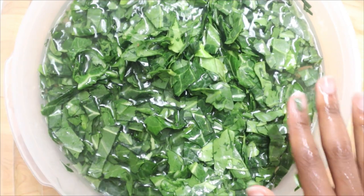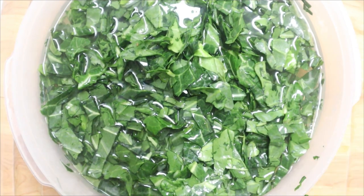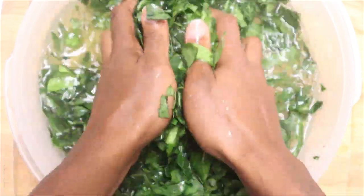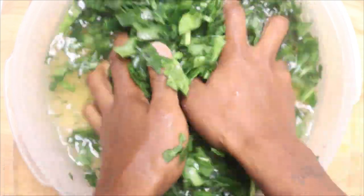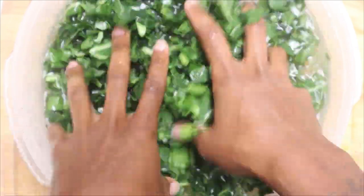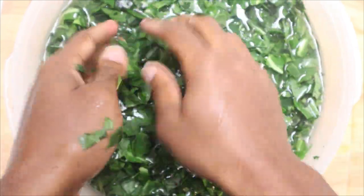Repeat this process two to three times, or until you see the water running clear. No matter how beautiful they may look, they are still dirty, so please make sure you're doing this process. Once they're all nice and cleaned, go ahead and drain them off and sit them to the side until we're ready to cook.